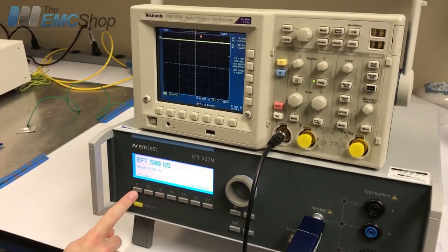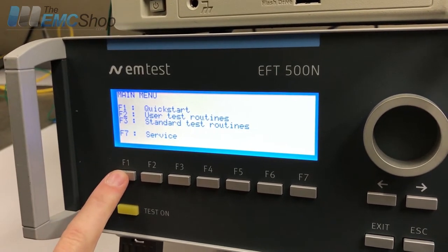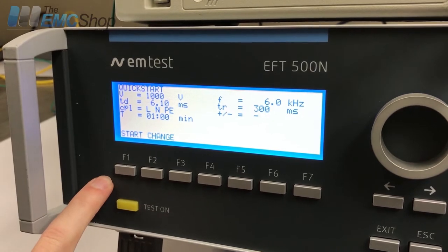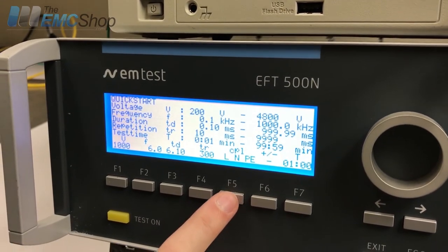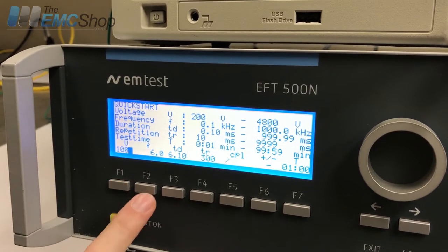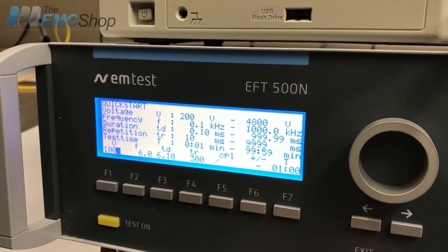Press any button to get in, then the customer can start in Quick Start, which is usually good for pre-compliance or just doing a quick sanity check. You can independently change parameters — we're going to change the coupling to go out the direct port, which is that backslash thousand volts. Time and frequency we're going to keep as is.